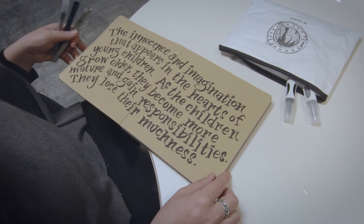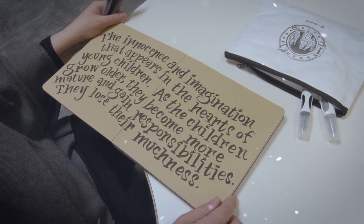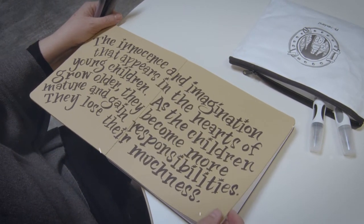The innocence and imagination that appears in the hearts of young children — as the children grow older, they become more mature and gain responsibilities. They lose their muchness.